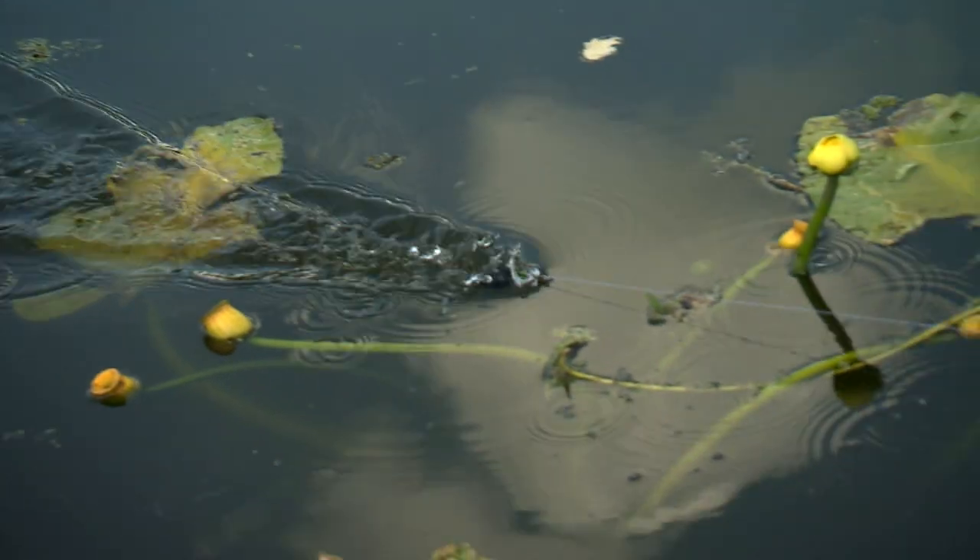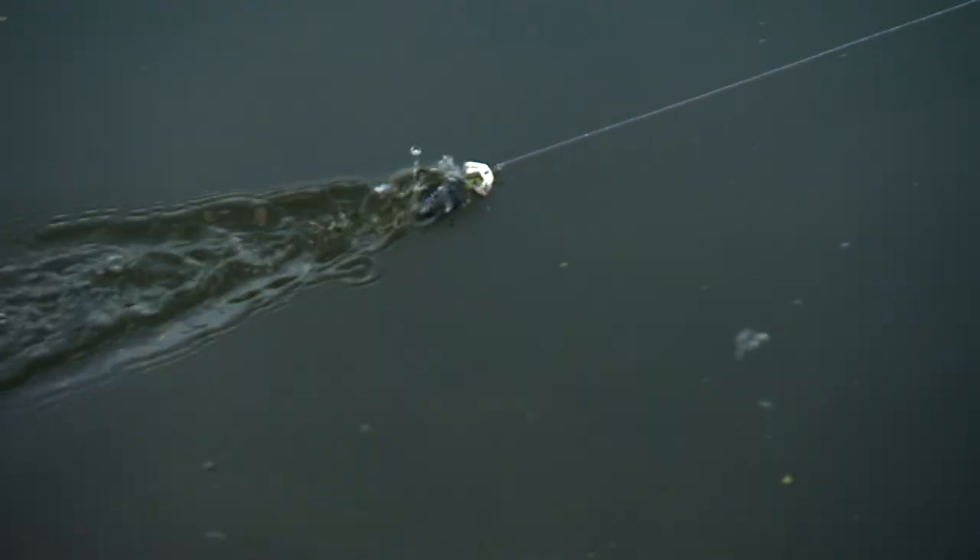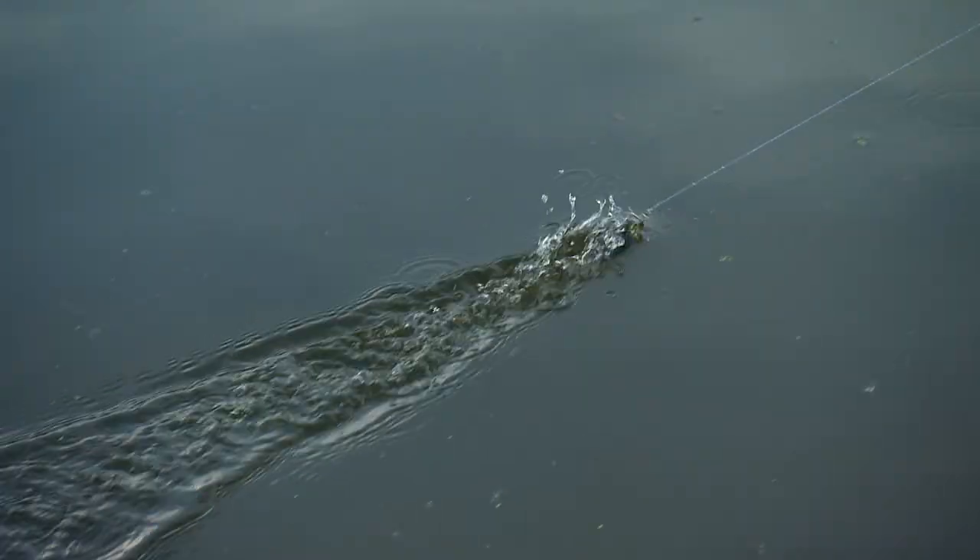In the family of surface plugs, buzz baits are about the only one that are constantly moving at all times. You can't stop this one and twitch it, chug it, pop it, plunk it on top like other topwaters. This one here is made for one thing, and that's to create continuous commotion topside.